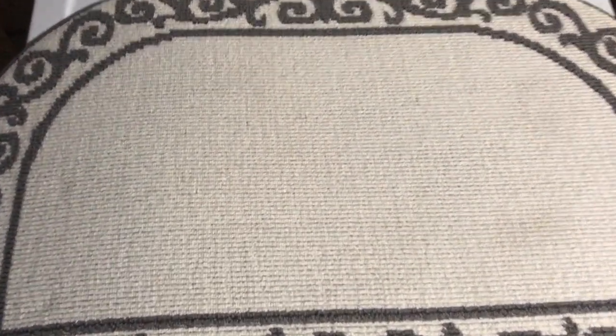To prep it, I take a lint roller and I just go over the surface. That's to get any lint, any loose fabric, dirt, dust, whatever — you just lint roll it and get it ready for the heat press.